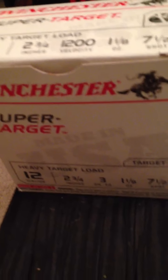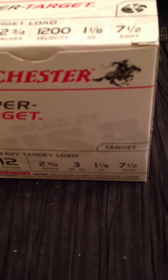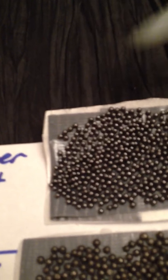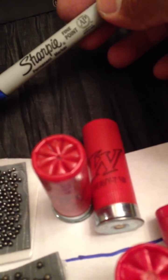First, this is the Winchester — these are all 12 gauge by the way — two and three-quarters, one and one-eighth ounce, seven and a half shot. That's what they look like; they're really small. I put a sharpie up to it so you can see how small they are. That's what the shotgun shell looks like.